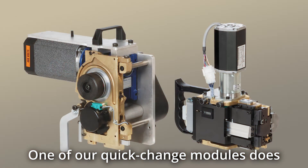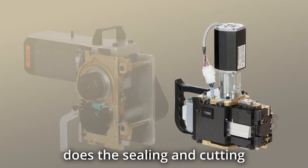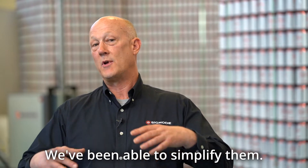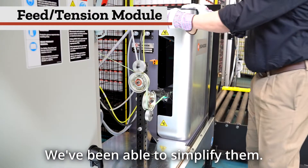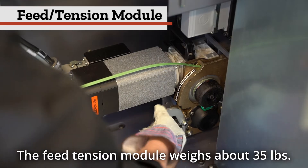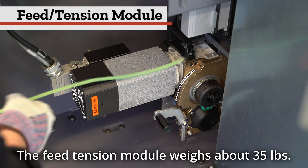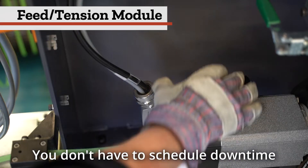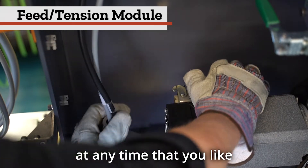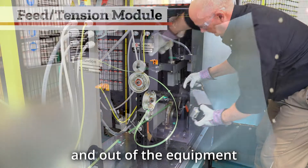One of our quick-change modules does the feeding and tensioning, and the other module does the sealing and cutting. Because we split these jobs we've been able to simplify them. Opening the door kills power to the equipment. The feed tension module weighs about 35 pounds, and you don't have to schedule downtime for PM — you can do your PM at any time because you can get these heads in and out in less than a minute.